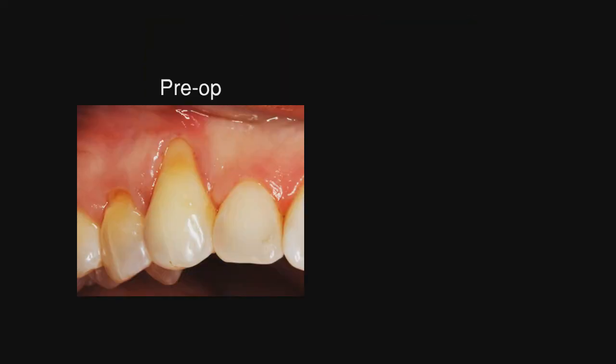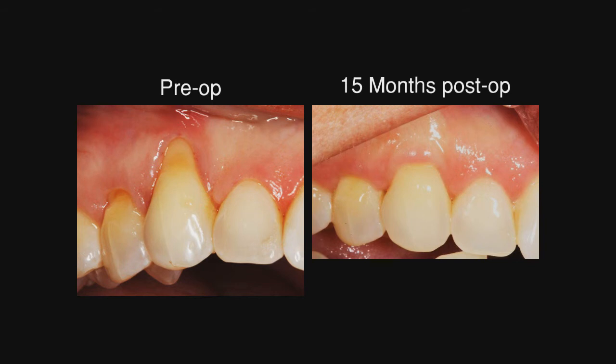This is the pre-op, and then we see the patient 15 months later — and look at what appears to be keratinized tissue all the way to the cementoenamel junction with 100% root coverage. This is very impactful, and so I think we need to decide what is more impactful: the calcium sulfate or the strip.